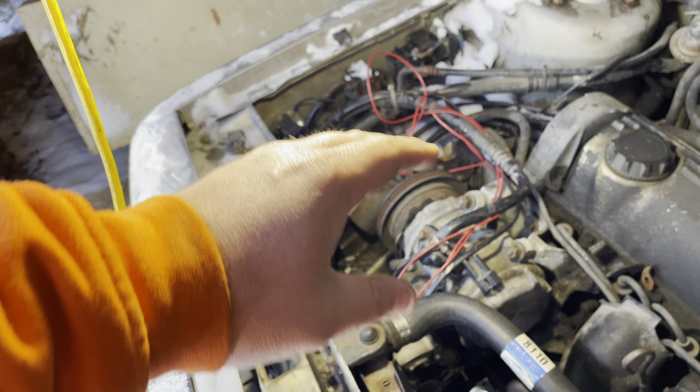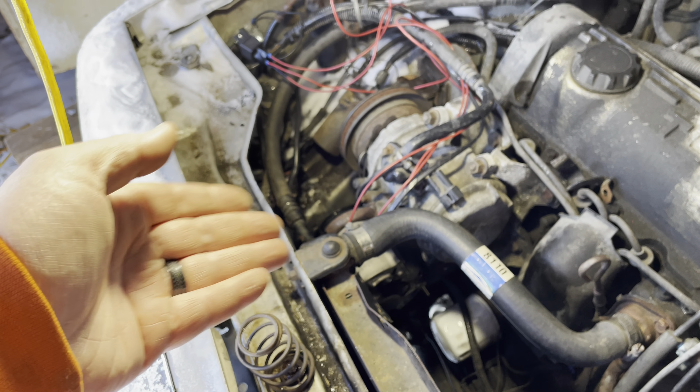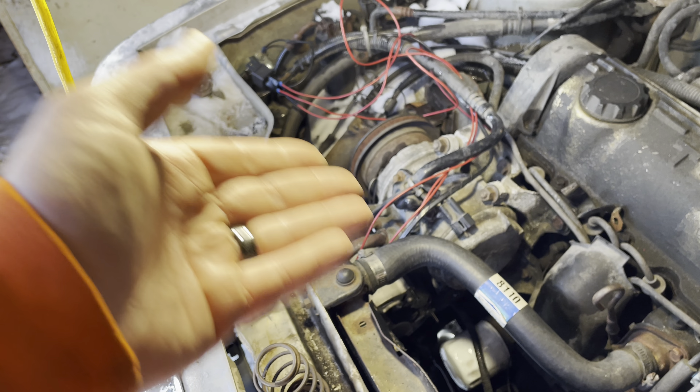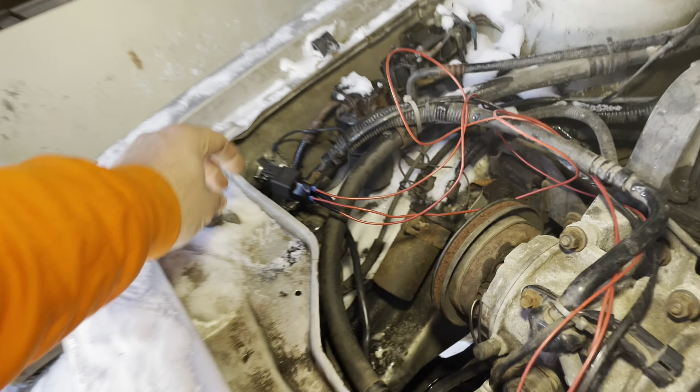It bounced down the road because the air shocks are not working at all. So I'm gonna see if a couple of my friends have some springs they can sell me really cheap, check the message boards, or see if I got something laying around I can slap in this thing.